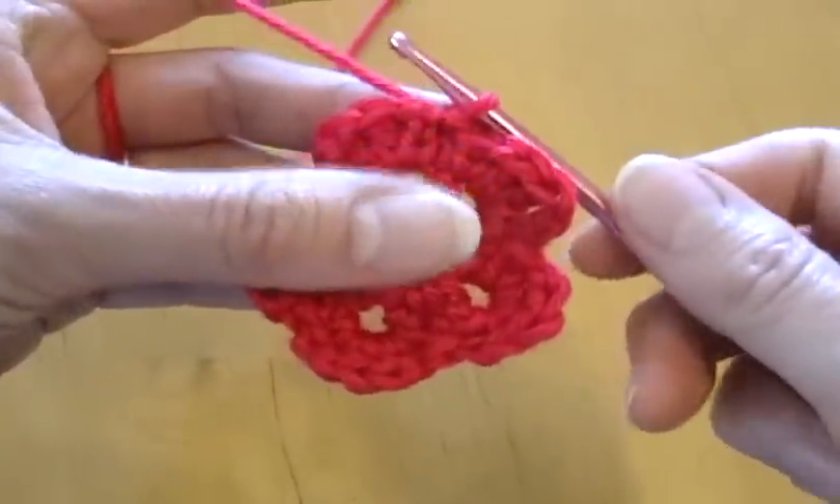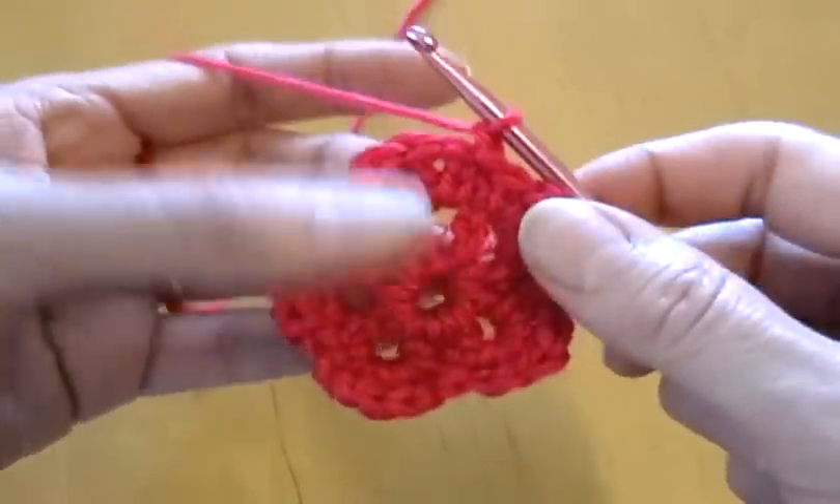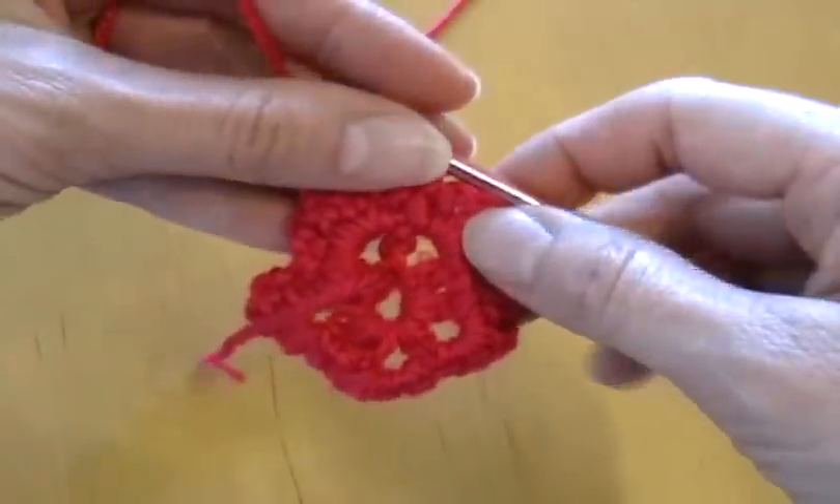Now we'll do a slip stitch, then a chain stitch — just one chain. Then turn the whole flower over. I'm going to trim off this tail of yarn first.